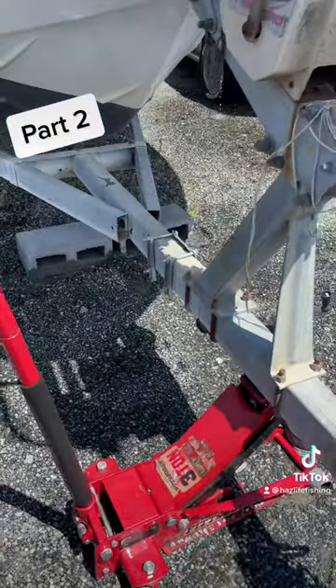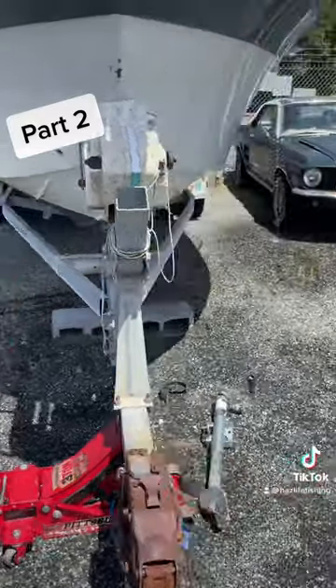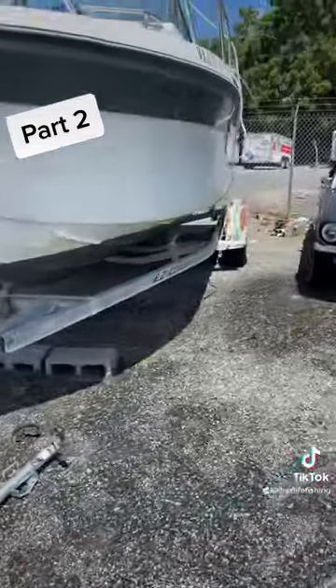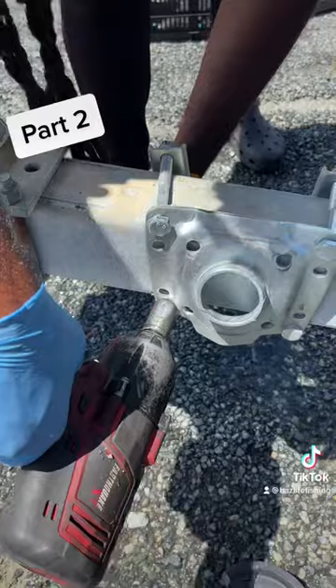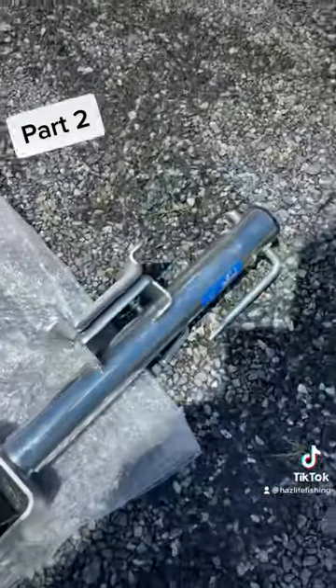This boat finally jacked up, y'all. It ain't been jacked up in a brick. Let's put the new one together.